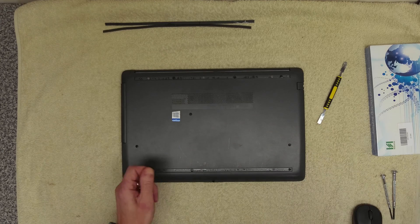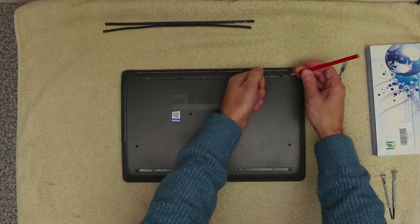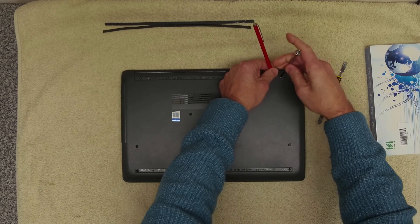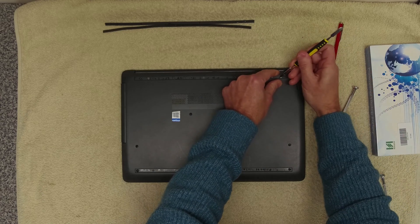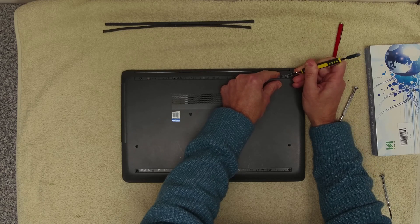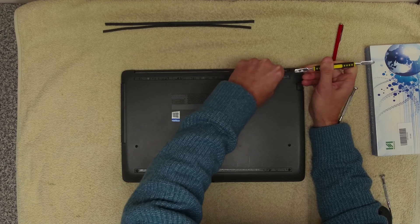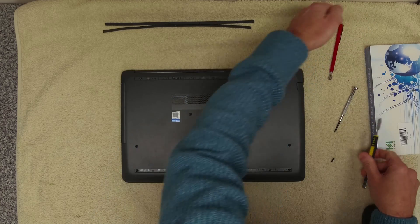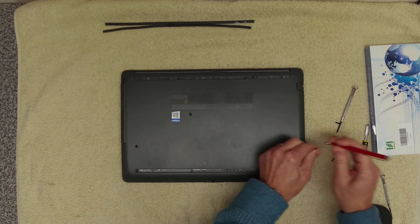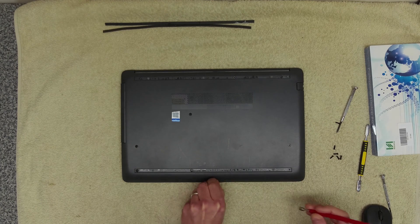Next you want to remove all of the screws. I've pre-loosened these apart from one or two that are stuck under a bit of tape, so I can get rid of the tape as well. All the screws are the same length, so just go around and remove all of them.